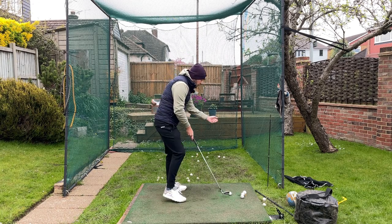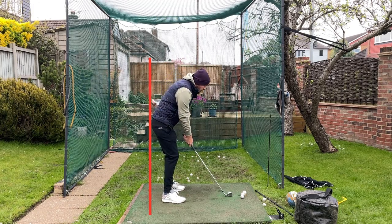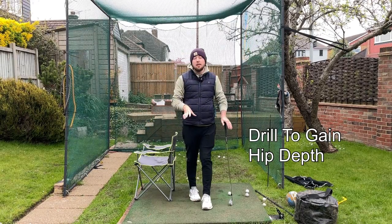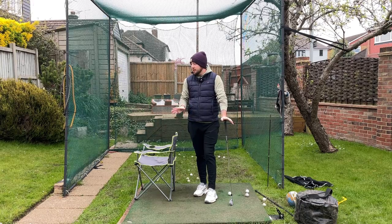Back at home, hit some balls, draw a line on your pelvis line and you're going to see that right hip start to go away from that line. And you cannot hit consistent shots from doing that. So here's how you do it — it's with this drill. I've been talking about this drill tons on my channel recently because it's so good.